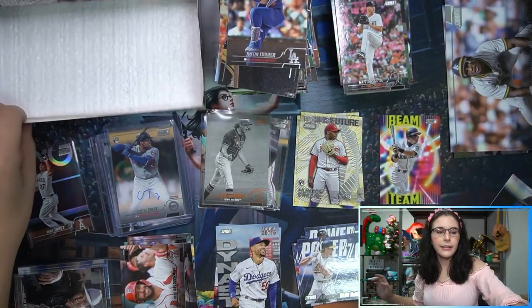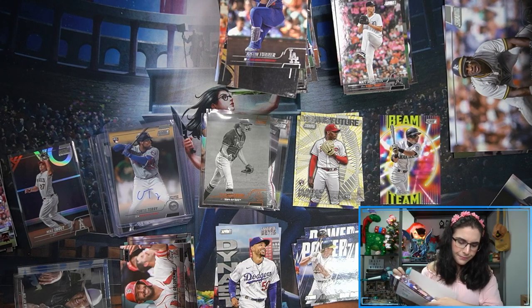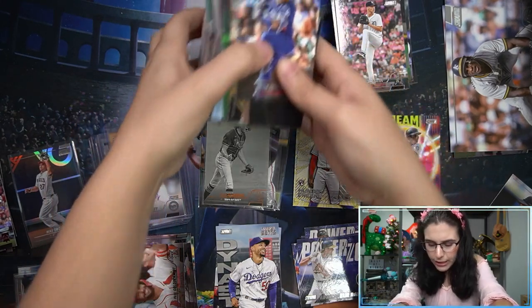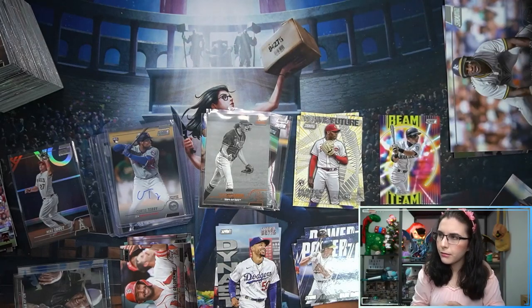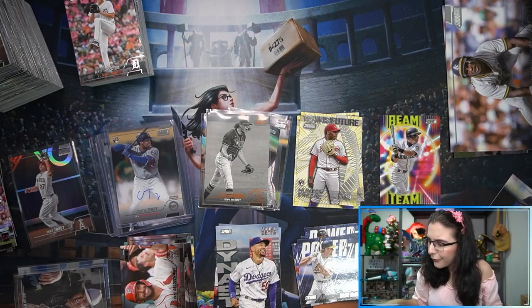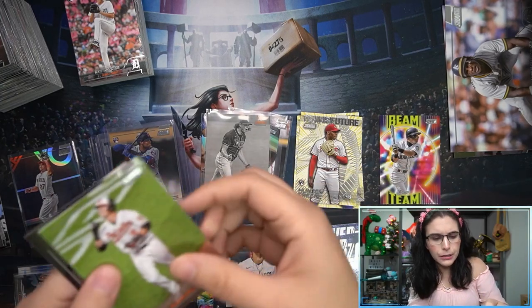That does it for two boxes of Stadium Club — I really like the design. The Triumvirate inserts, while quite a mouthful, are my favorite insert this year. They look nice in chrome. Too bad we didn't have any that we could put together to make the full shape. The rest of the inserts, I honestly feel, were lacking — let me know what you guys think of this year's Stadium Club insert design in the comments below.